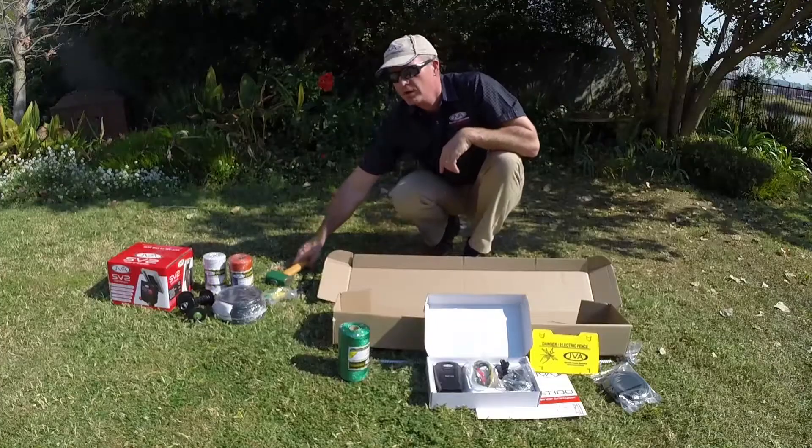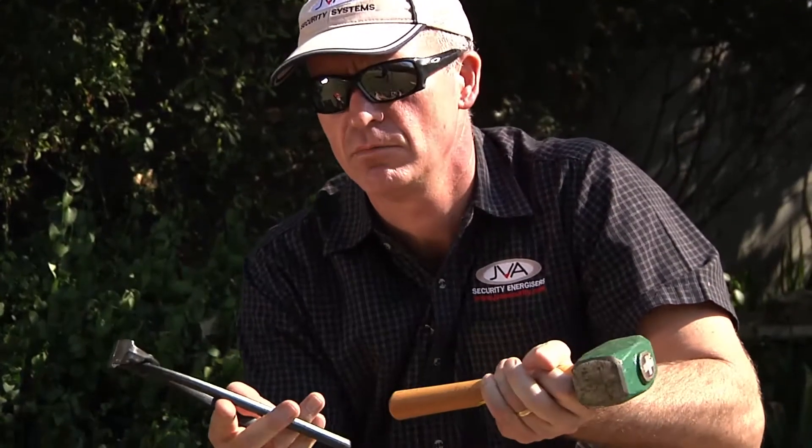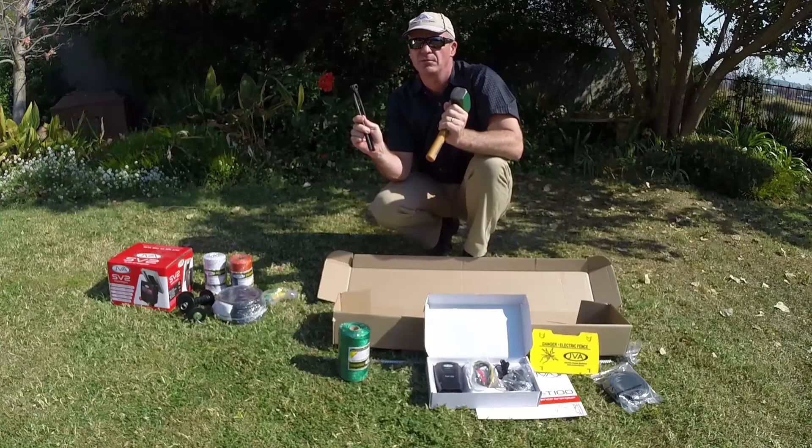When putting up your fence, everything is provided in the kit, but you are going to need a mallet or a hammer to knock your posts in, and some form of fencing pliers — standard normal pliers, or Knipex nose pliers. These are the only two tools you're going to need to put up your fence.